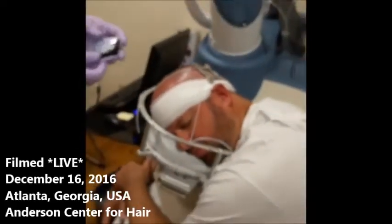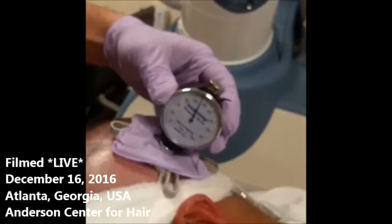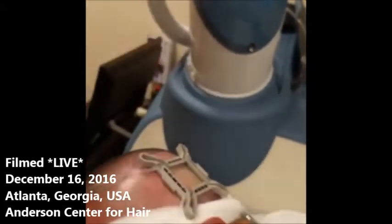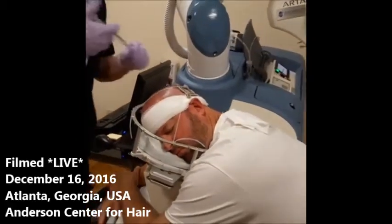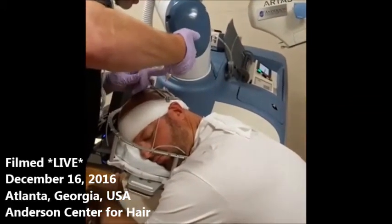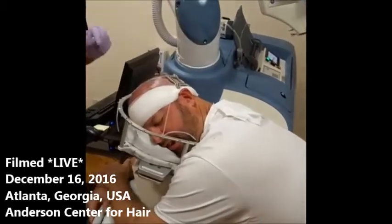We're going to check the tension. I have a durometer here, and we're going to take a little glove and check the tension. We've achieved 45 pounds per square inch of tension with the tensioner, which is an excellent number — I'd like to see it above 42 or 43. We're going to take a tiny needle and just make a couple of injections here. Jason's scalp has been completely numbed.